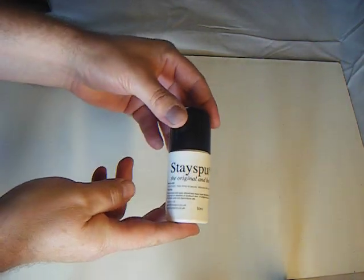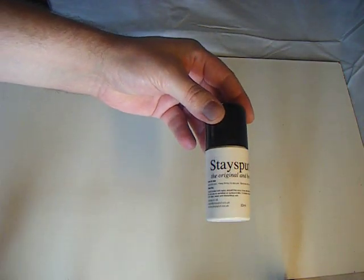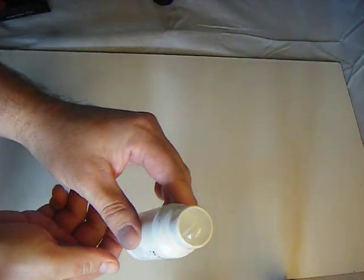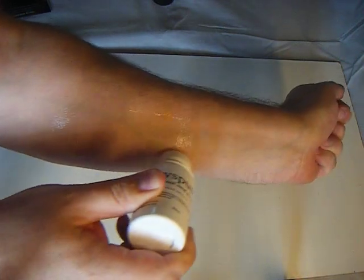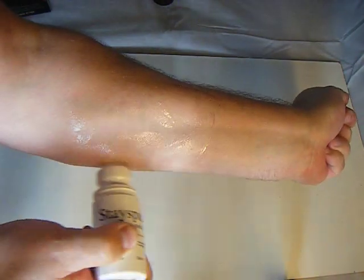This is the 50ml bottle. What I'm going to do is take a fairly thick piece of fabric and stick it to my skin to show the versatility of this product. As you can see it's a roll on. This is obviously my arm — it's a bit difficult to get my leg under this camera — so I'm going to apply a good thick generous coating of Staysput onto my skin.